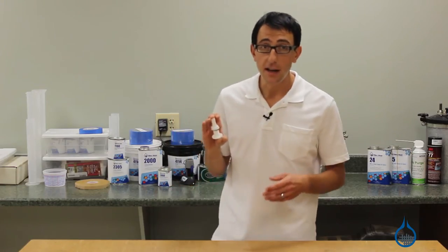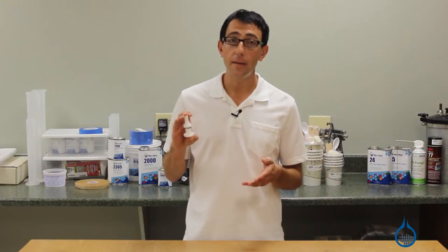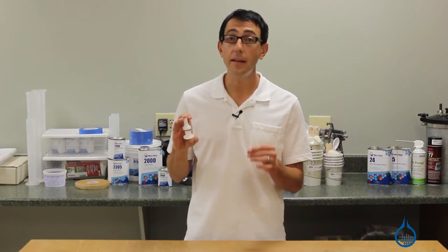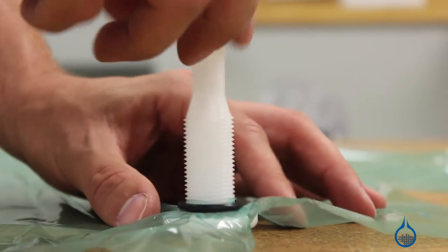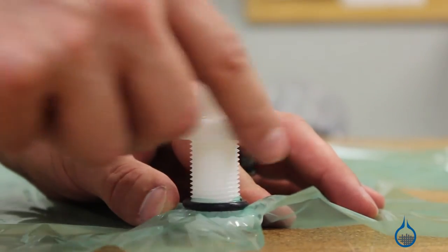To install, simply slide the connector through a small slit in the bag, install the O-ring, and tighten the oversized nut. You now have a vacuum port that is ready for half inch vacuum tubing and you're ready to begin your vacuum bagging layup.